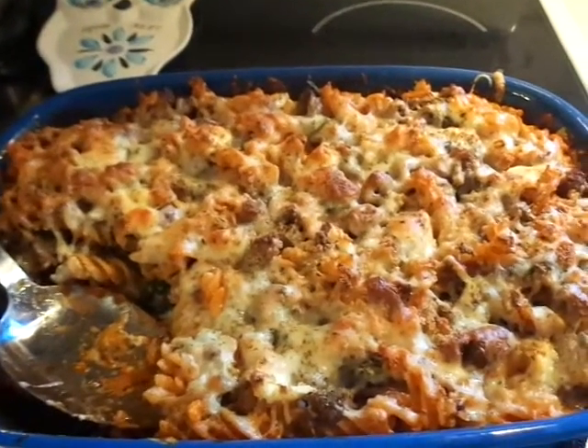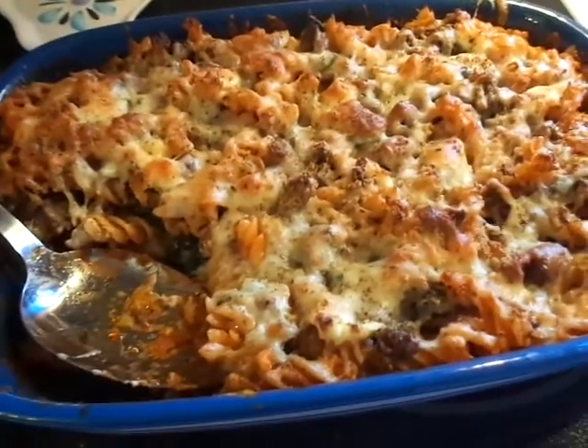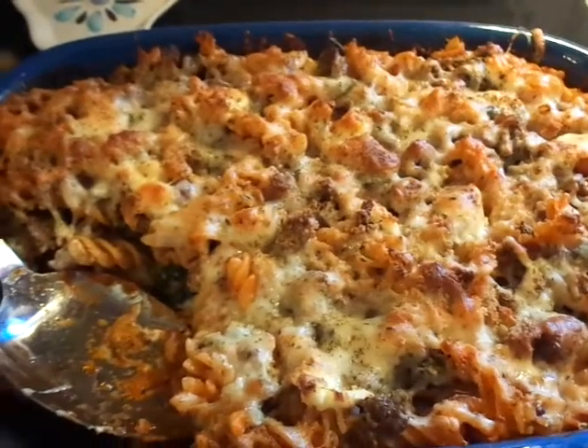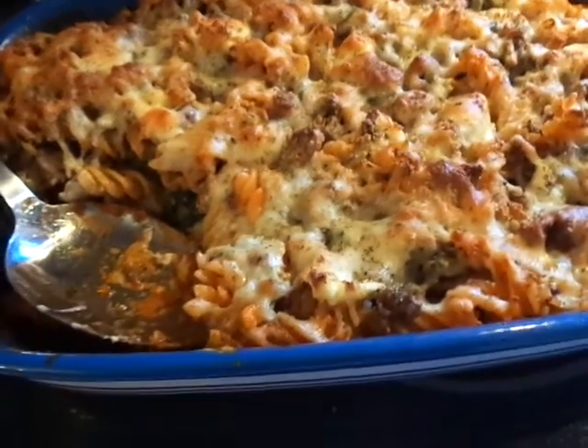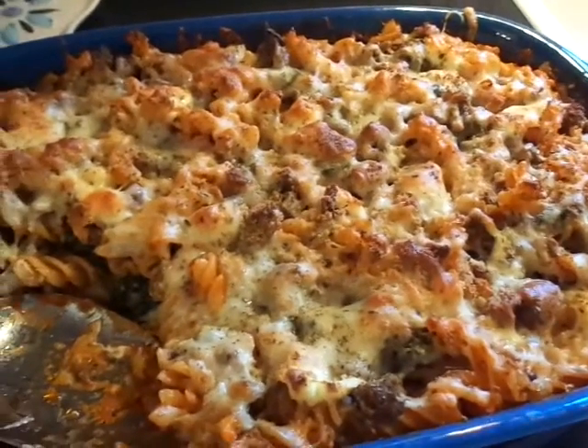Hi everyone and welcome back to my channel. This is Cotton Candy's Darlene Life and it's Wednesday evening around 5:18, and I've cooked this sort of pasta casserole and I just wanted to share it with you guys.